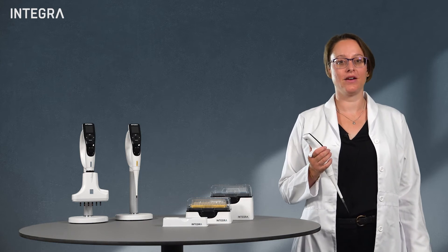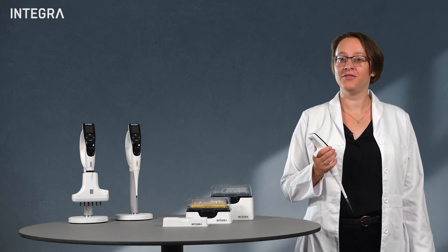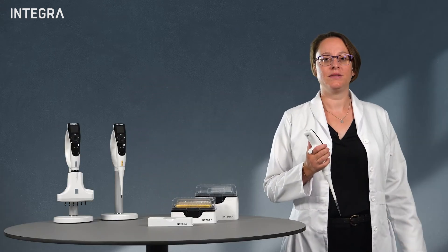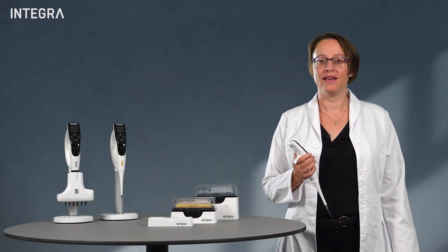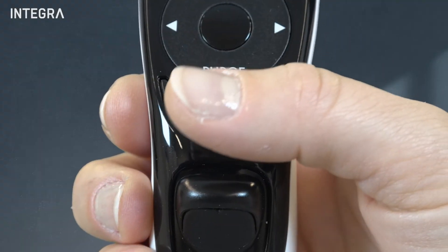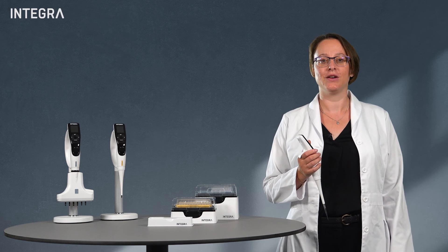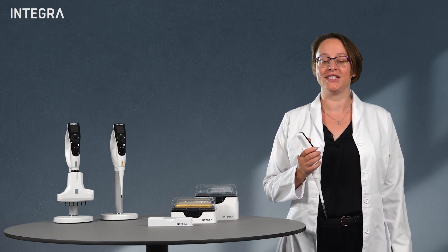One last point to consider is ergonomics. Some of you might feel more comfortable simply pressing a button to aspirate, mix and dispense — this is something which electronic pipets offer. For others, this is not a consideration, so manual pipets do the job just fine.